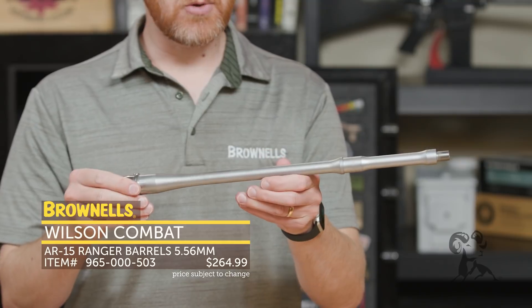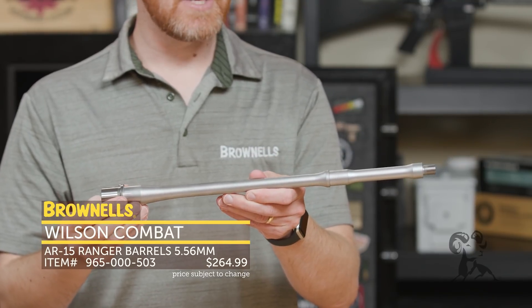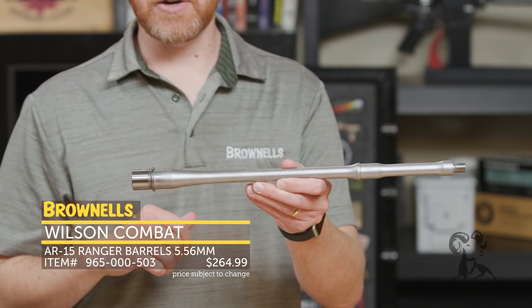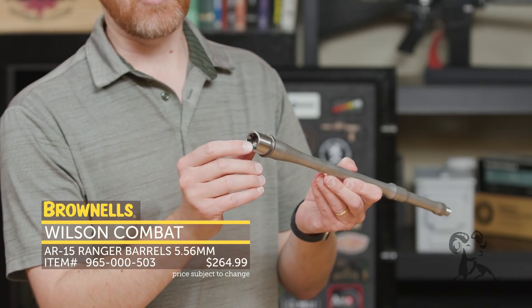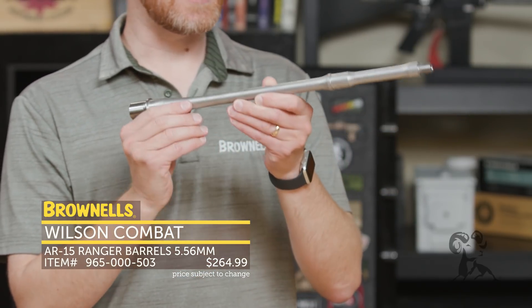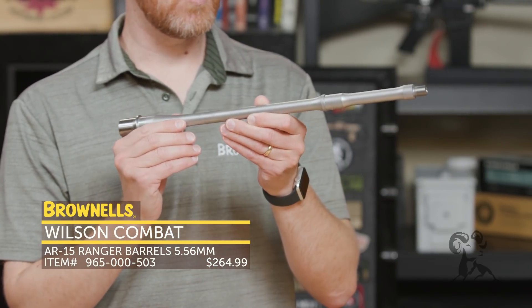And they do have this nice lightweight contour — I really like this contour they have. So it's not really heavy anywhere; it's going to balance really nice on your setup. And then they do have a stainless steel M4 feed ramp extension right there to cap it off. So that's the intermediate barrel from Wilson Combat.